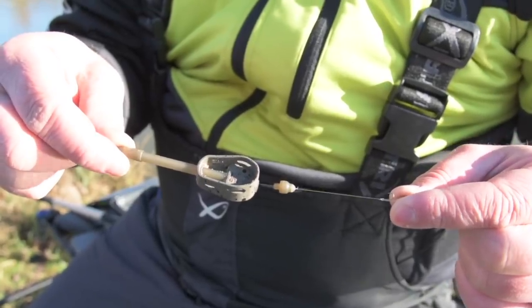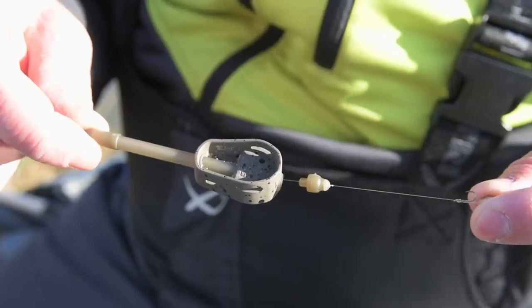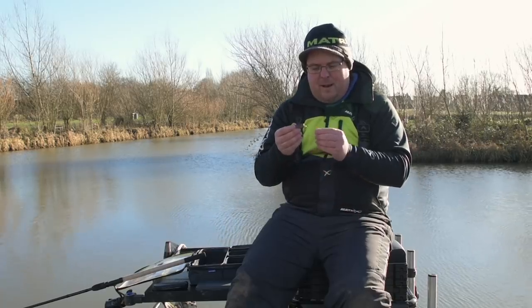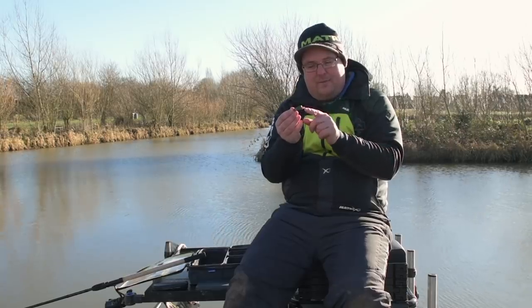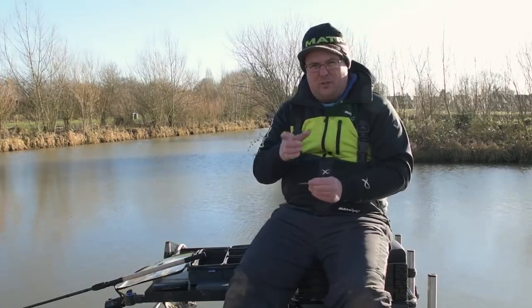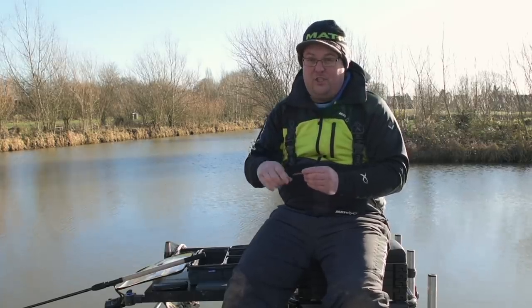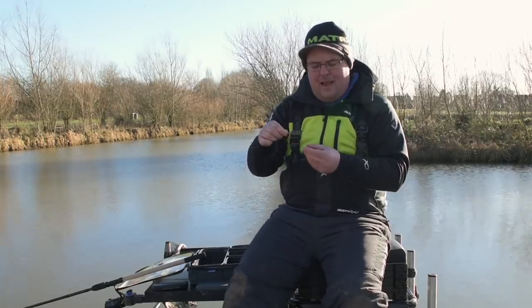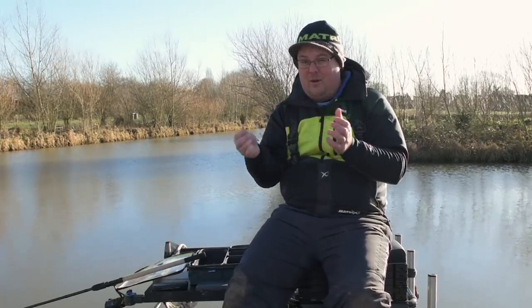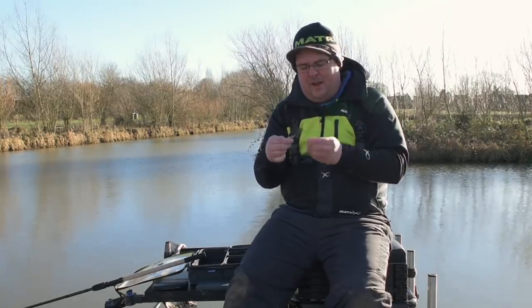I don't tend to like elasticated versions, so I'll go with a nice little inline. I've got a little bead and I've got my hooklink tied directly onto that bead. I don't like having a loop at the bottom - by having it tied directly to my bead instead of having a loop that can pivot, I find it increases the bolt effect just a little bit more, because as soon as the fish pulls on it, it's not got that loop to rotate. It's straight onto a knot, so it helps put that hook in the fish's mouth a little bit quicker.